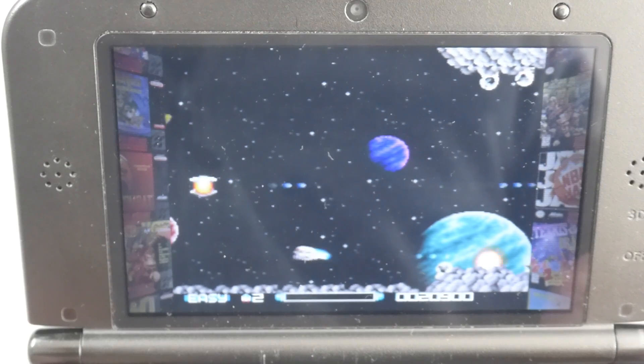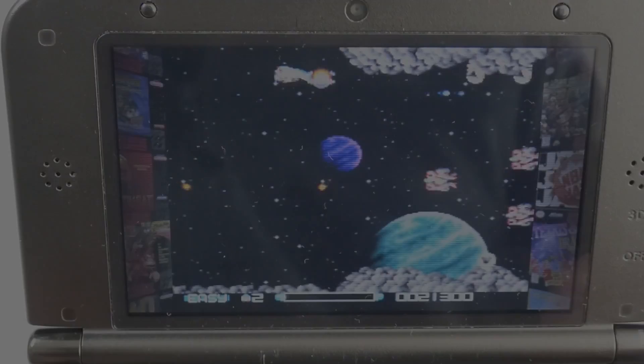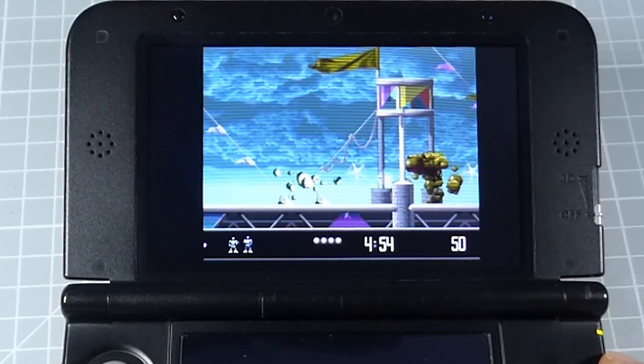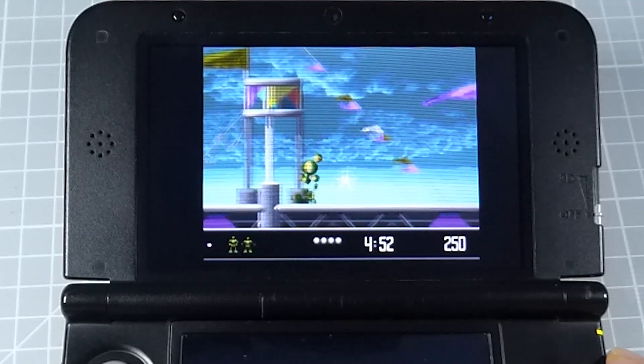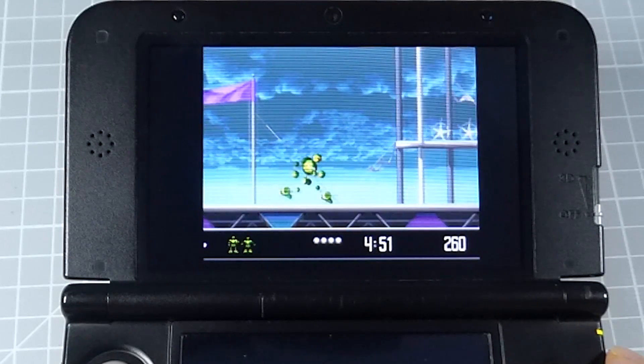Let's move across to the Sega consoles and see what sort of emulation we get on the Mega Drive. First off, let's remind ourselves what sort of performance we were getting using the RetroArch Mega Drive emulator. And as you can see here, it really is unplayable — both slowdown on the animations and the sound is terrible.